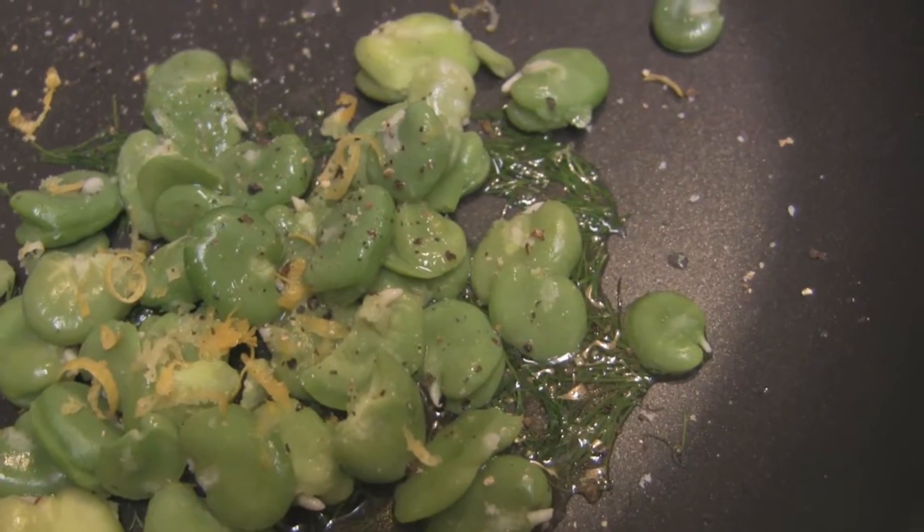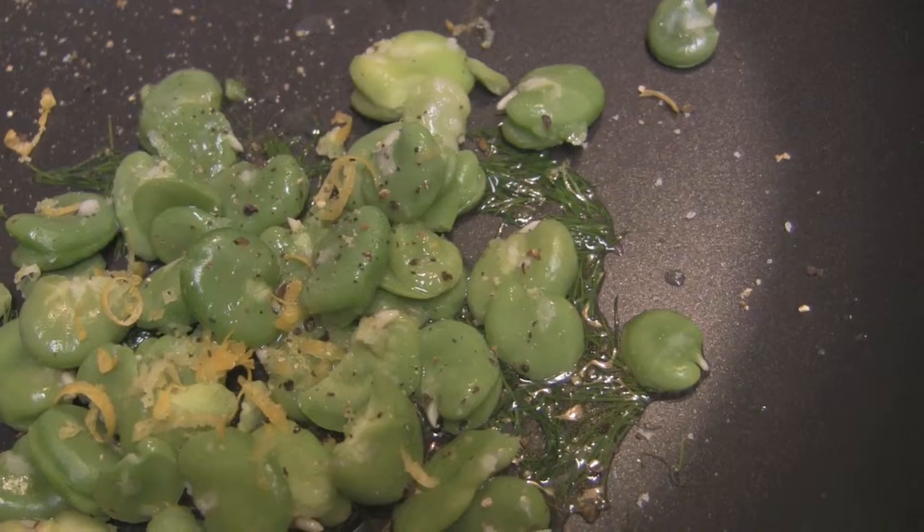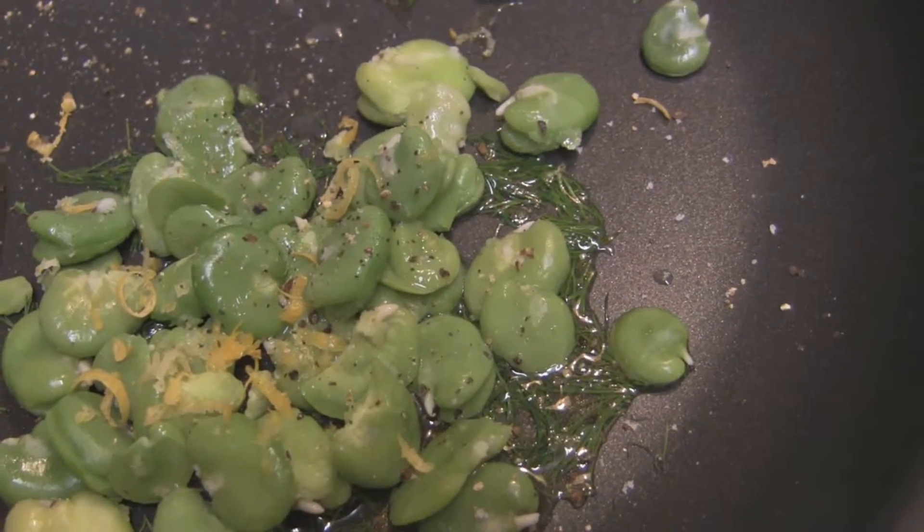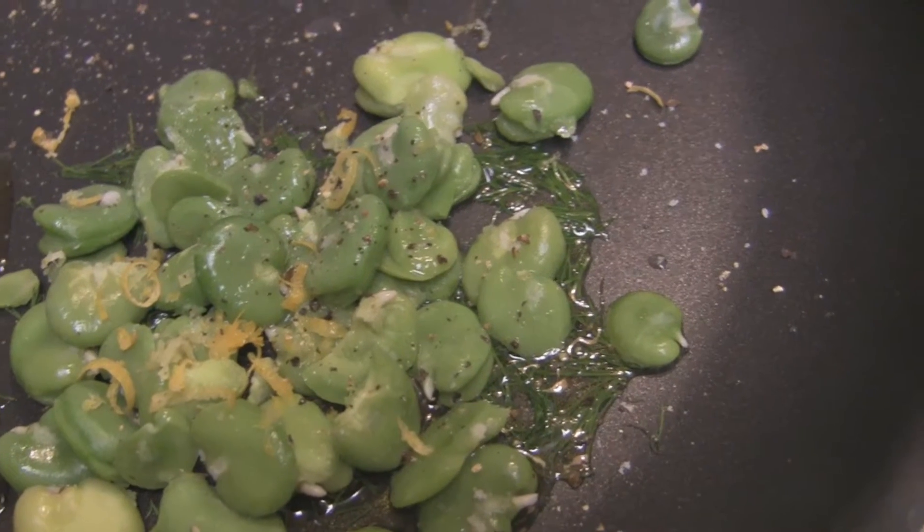I've added the fava beans to the pan with a little bit of olive oil and the dill and just sprinkle with salt, pepper, a little bit of lemon zest, about a teaspoon of lemon juice and stir that up.